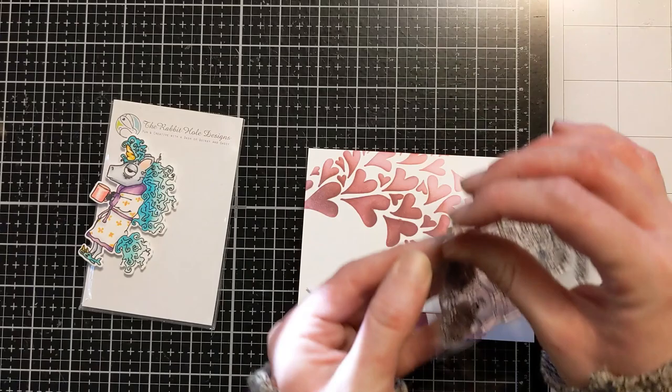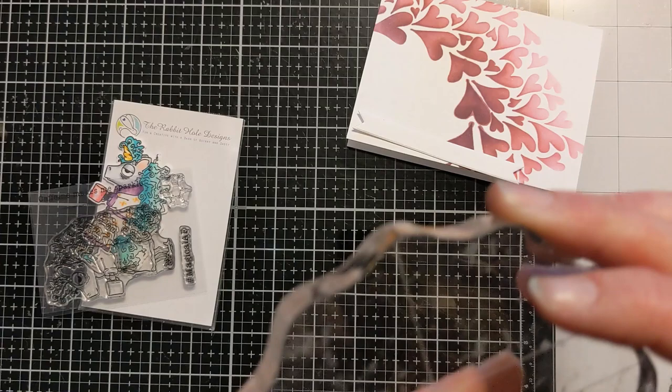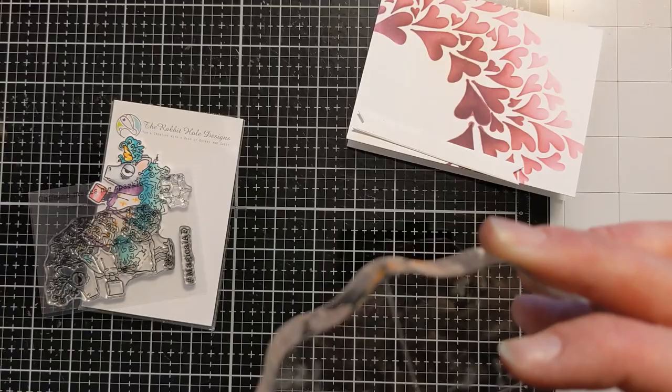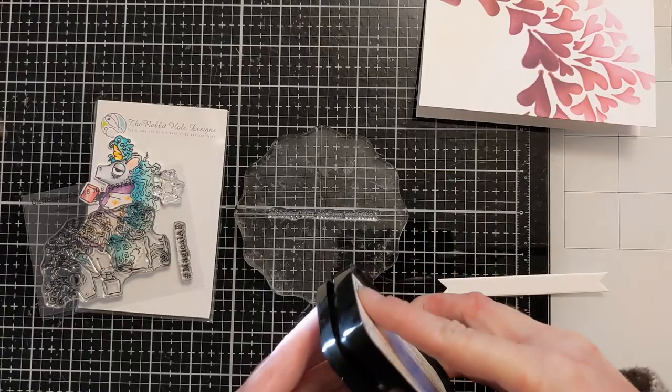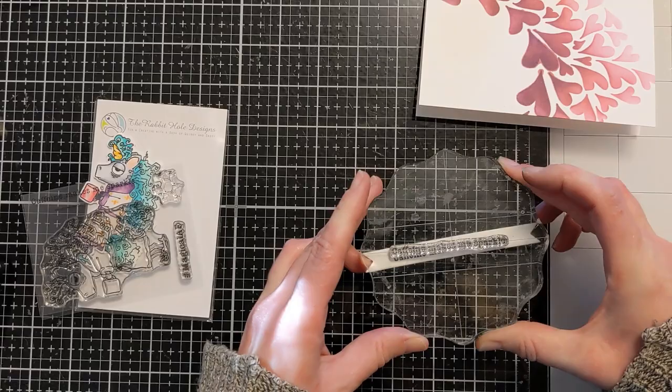This is the unicorn. I actually got the stamp set out just because I wanted to use the coordinating sentiment because those are funny too. And on all of them, you'll also see there's the additional stamp that's the actual symbol for caffeine — super creative and fun. I have most of the caffeinated critters in my stash just because I think they're fabulous and they make me laugh. So I'm just stamping 'caffeine makes me sparkle' on this little strip that I had previously die cut out.